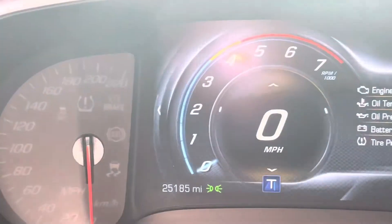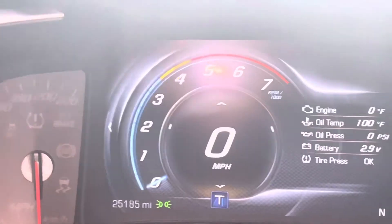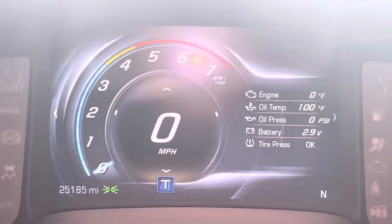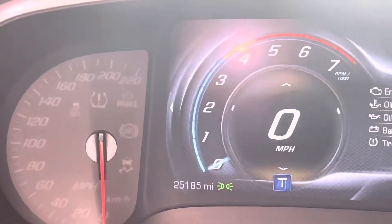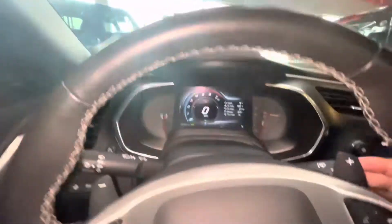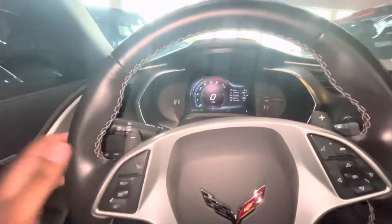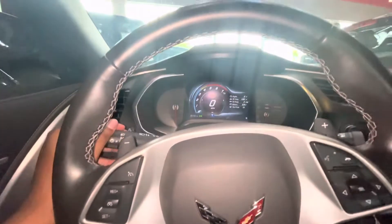Got the digital dash right here — 220 on the dash — and it has a digital dash on this portion of the screen. It has 25,000 miles on it. Oh, don't forget, got the paddle shifters right here. Paddle shifters and the blinkers.